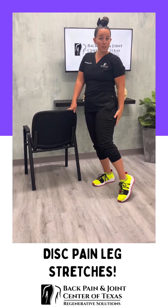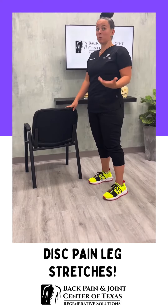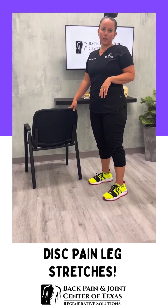The specific stretch we're going to do is to help with the hamstring and some of that low back. We're going to do it standing — some of us when we're in pain can't sit, can't lay down. So this is a great opportunity to give yourself some relief while you're standing up.